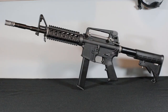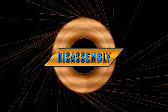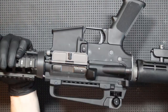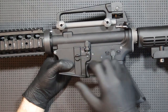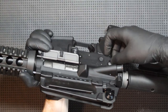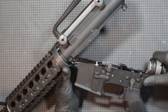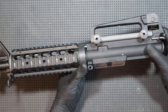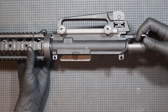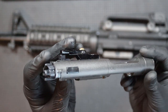Now it's time to see how the replica is taken apart. I'll show you how to get to the most important parts — the hop-up and the trigger unit. After making sure the replica is empty, I start by removing two pins — the rear one and the front one; they don't come out completely so it's hard to lose them. I put the lower receiver aside. I pull the charging handle to the stop point and then remove the bolt — it's the same as in other AR-15 replicas by WE.